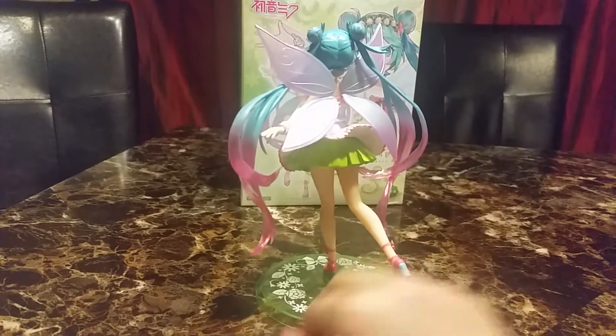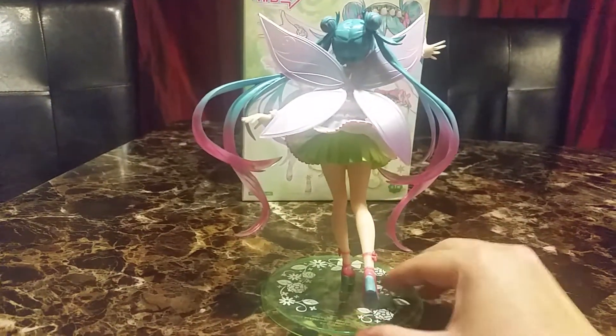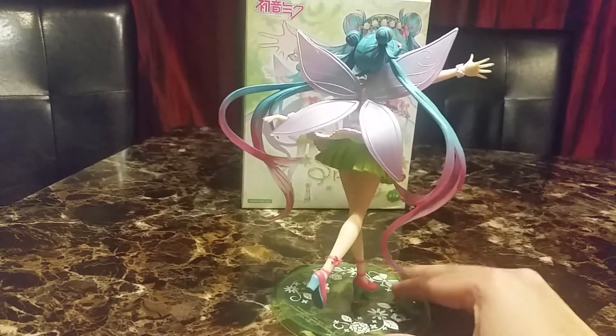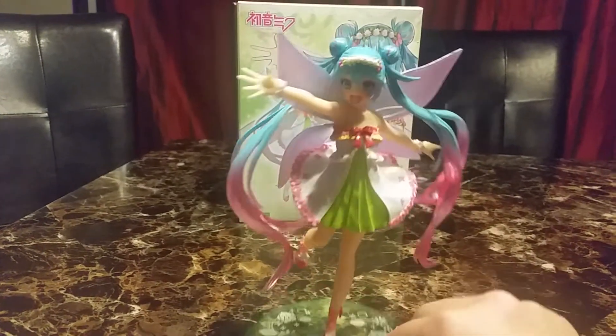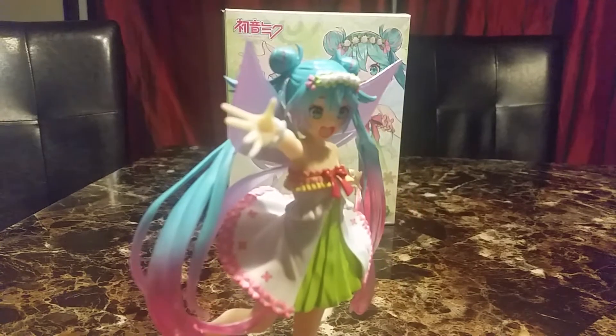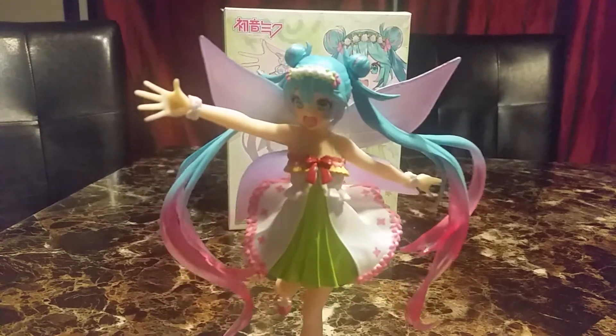Her wings have what I think is a wind pattern on them. I really like her buns. She has a very cute flower crown.